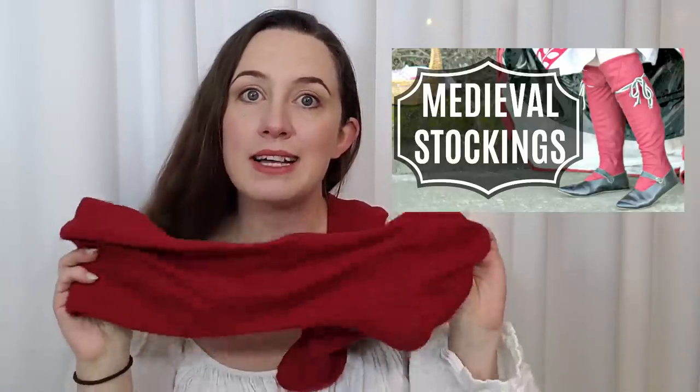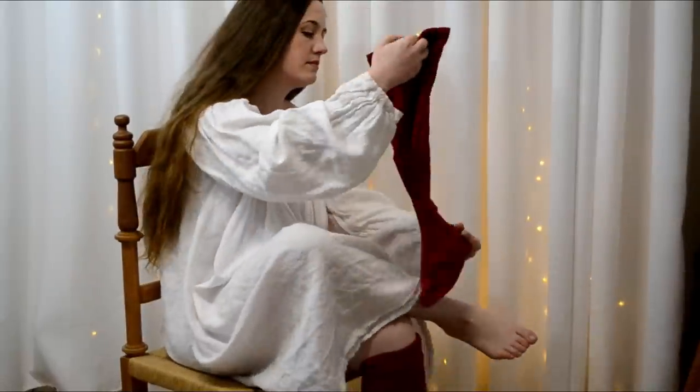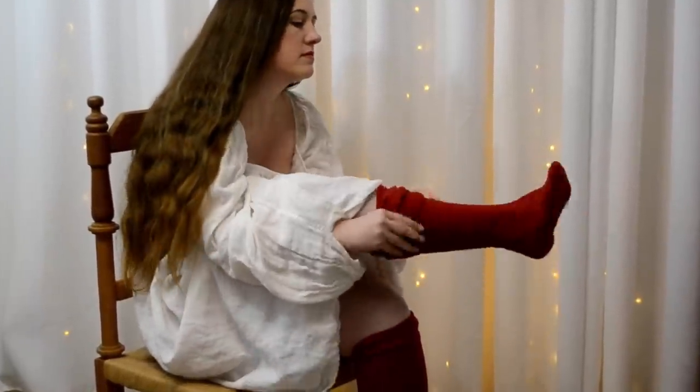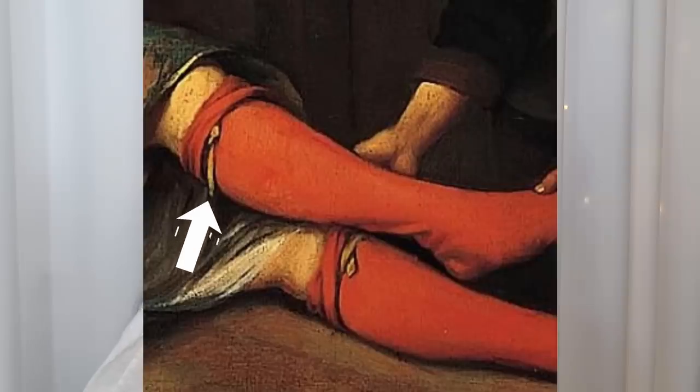Next up we have a bit of hosiery — some socks for my feet. I actually have a video showing how to make this exact same pair, so check that out in the description below. These are made with a really nice warm wool, which will make a big difference for our weather as you'll see later. And then to help keep the socks up, I have some green linen woven trim to act as garters.